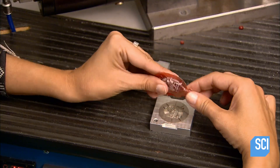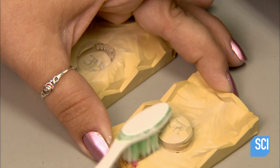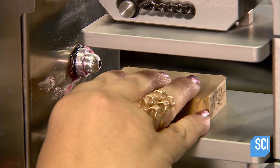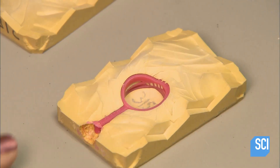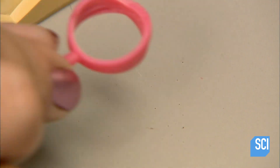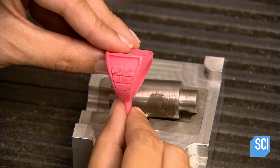Seconds later they extract a wax model — in this case the elaborate top of a championship ring. To make a wax model of the ring's base, they use a flexible rubber mold, because it would be too difficult to extract the three-dimensional shape from a metal mold. They inject the wax at low pressure, as a rubber mold can't withstand high pressure injection, nor is it necessary when the base has no intricate details.